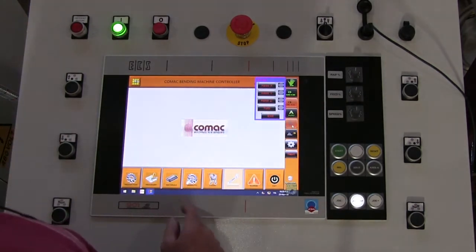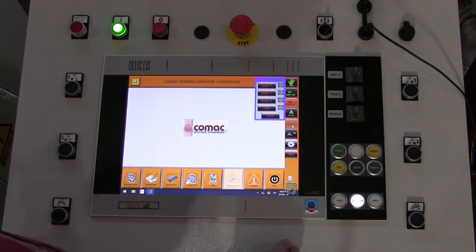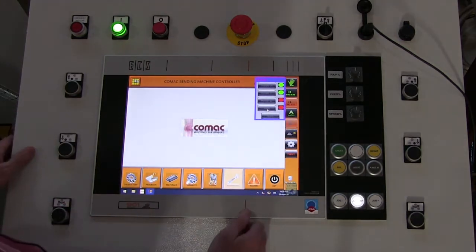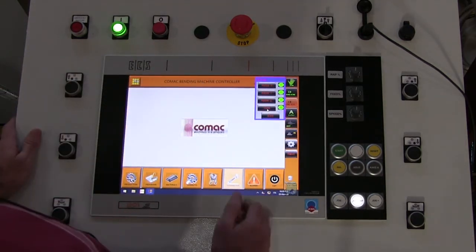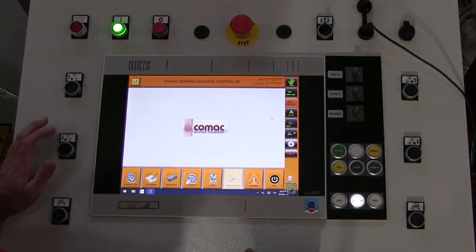You've got the X axis, which is the top axis; the Y axis, which is the lower right axis; and the lower left roll is your Z axis. By pressing set, it's going to reset all of those axes. Once you see all the green lights, you're going to hit exit — now the rolls are calibrated.